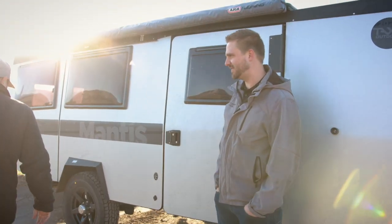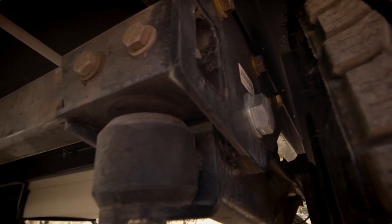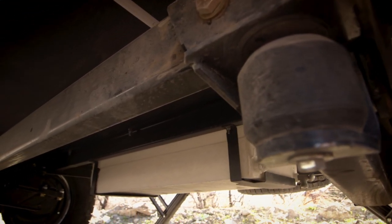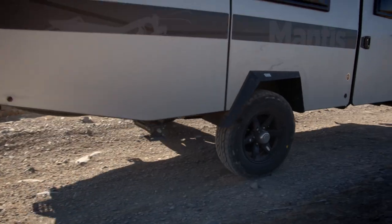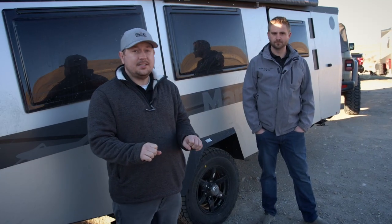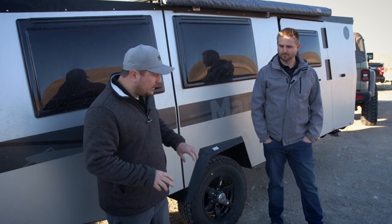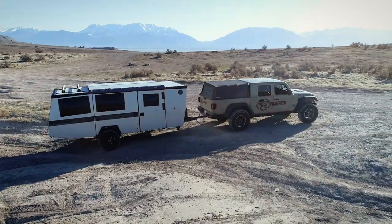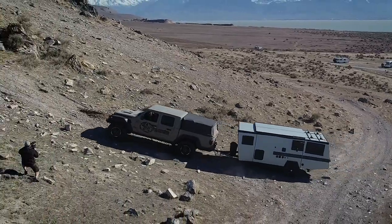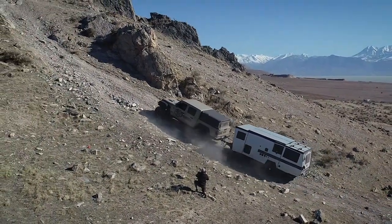Is there any difference in the suspension? The suspension on the Overland is actually a Timbron axle-less suspension. You can only get the Timbron axle-less independent suspension on the Overland models. The standard model has a torsion axle, and the Overland model is axle-less. So you're going to have more flexibility off-road and you're going to be able to go places with the Overland model that you can't go with the standard model.